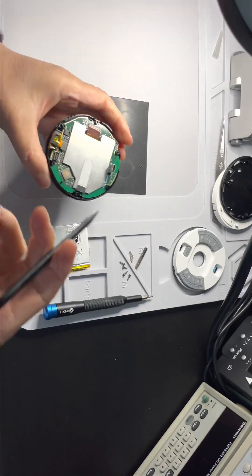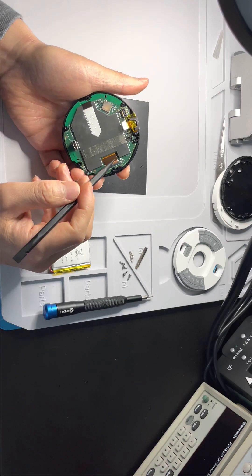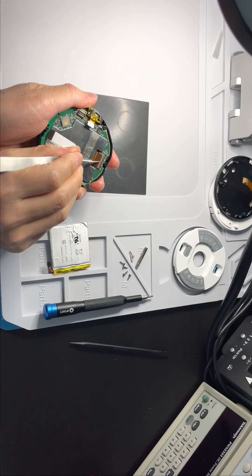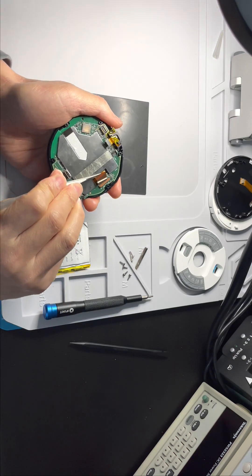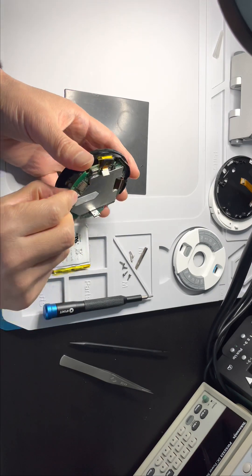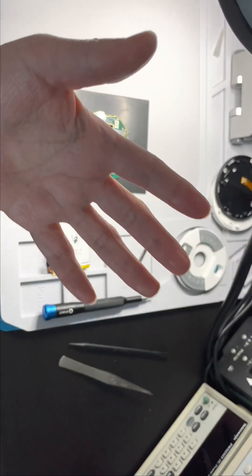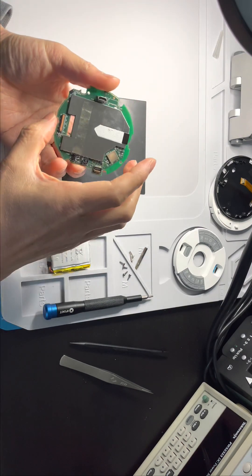First, take this away. We need to pull these wires out from the PCB — just pull up slightly and then we can pull them out. Now we can take this away. You can see this is the PCB and this is the LED.